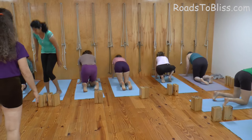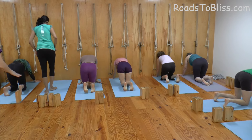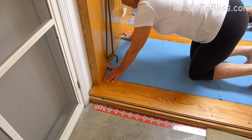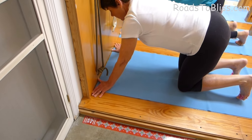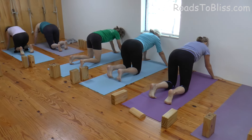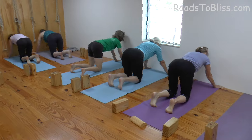Turn the toes under. Now roll the forearms in. Press the hand into the wall and down to the floor. Use the wall. Press the hand into the wall and down to the floor. Roll the forearms in. Step the knees back under the hips. Look up at the wall so the back ribs go into the back.